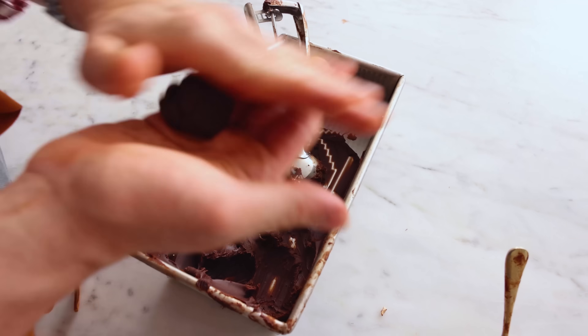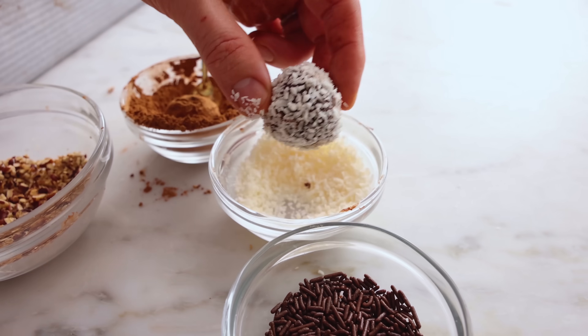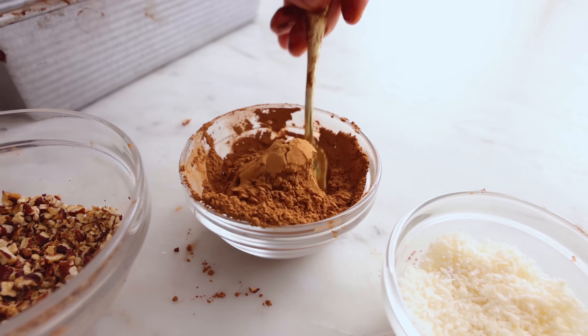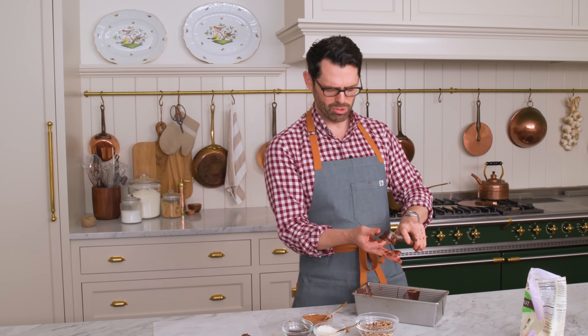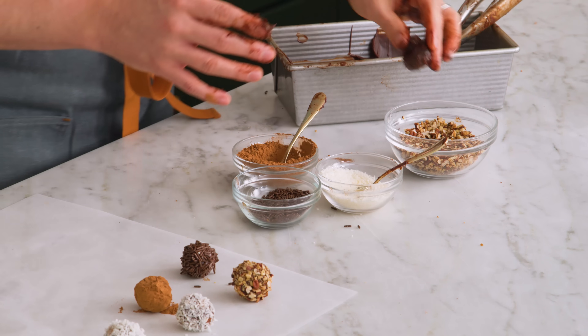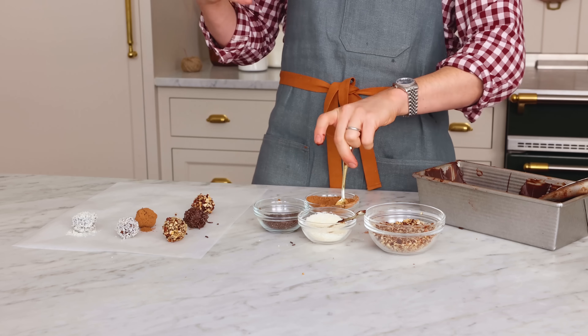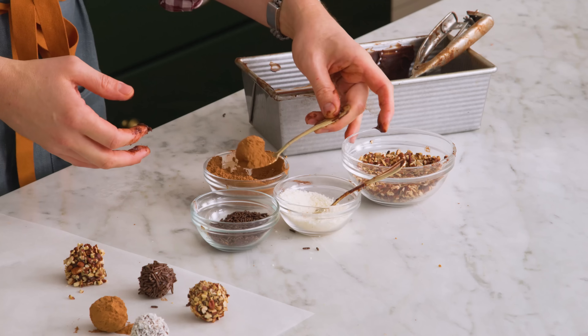I get a lot of questions about how long these last. I would say at least a week in the fridge, probably two. Just pop them in an airtight container so they don't collect any nonsense from the fridge. If it's a warm day and things are melting, or if you notice a change in consistency, just pop it back in the fridge — totally fine. Just remember, it's a fine balance between spending too much time in the fridge and not enough. You want the consistency to be like Play-Doh or almost like slightly softened butter.